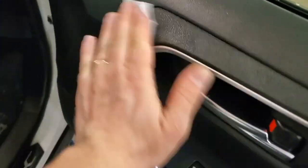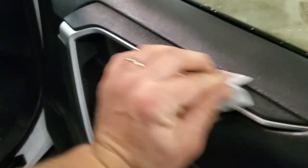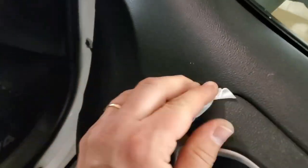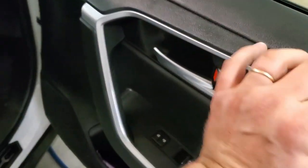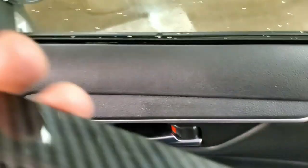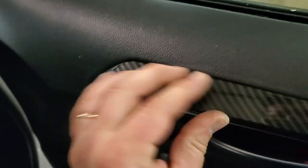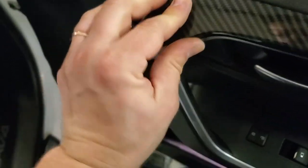Let's take the adhesion promoter and clean this area well — it smells kind of strong. Now I've already peeled off the tape backing. Let's install it now — push it in, make sure there are no gaps, and keep applying pressure nice and even.